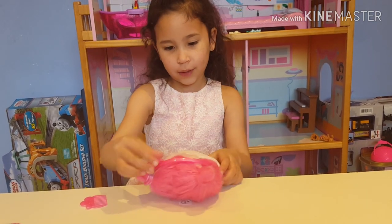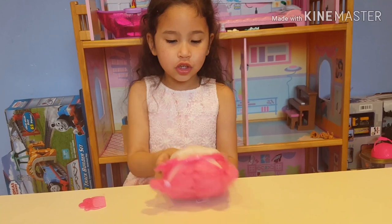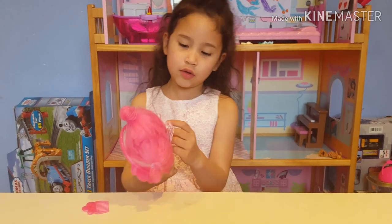I think this is how you put it on. Look, Schnook! It looks so cute and beautiful.